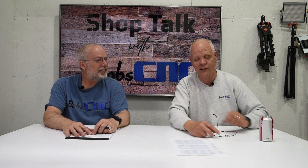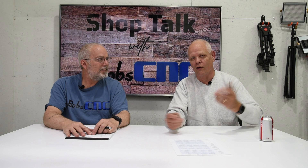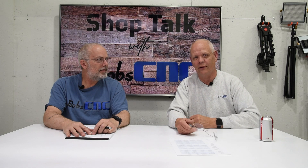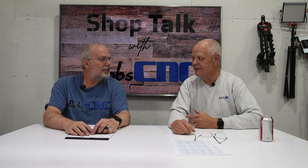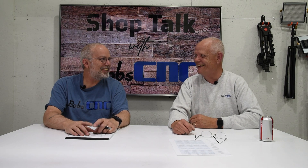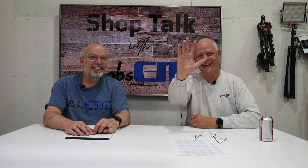Well, listen guys — if you have any questions about speeds and feeds, you can get a hold of us at the help desk at bobscnc.com. Ask Keith, because he's got the most experience. Till next time, guys.